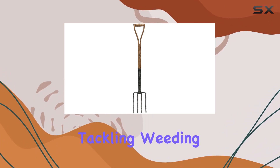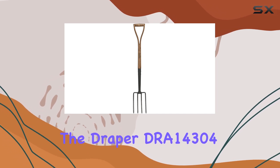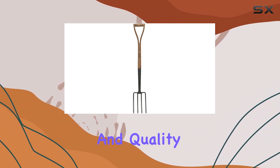Whether you're managing borders, tackling weeding tasks, or preparing soil for planting, the Draper DRA 14304 delivers reliable performance and quality.